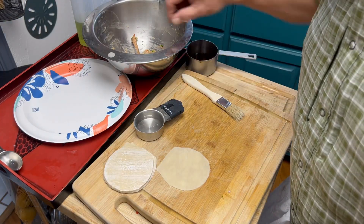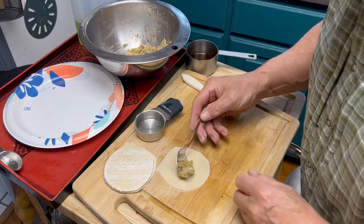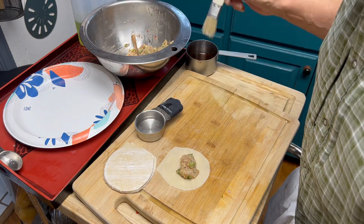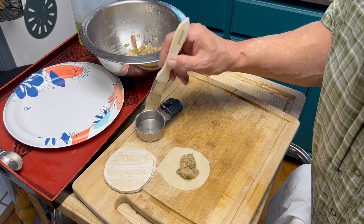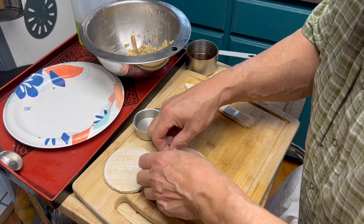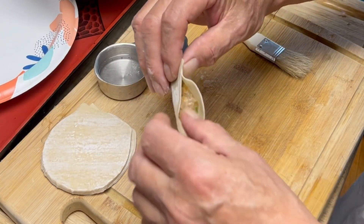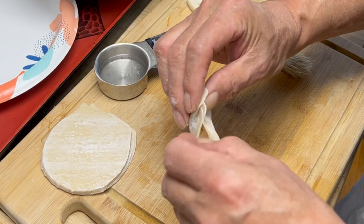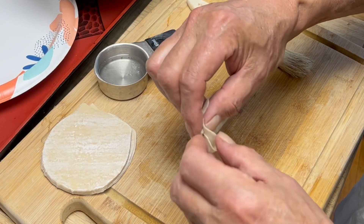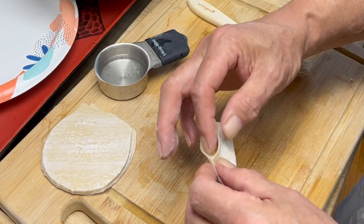Now what most people find is the difficult part. The most important thing is don't overfill it — I'm just using about a teaspoon. Then I'm going to take a little bit of water; you can just use your finger and go around the edge. Then we're just going to make it like a little taco. I'm going to take this edge, push it over and pinch it. Push it over and pinch it. Push it over and pinch it. If you're having a hard time with that, you can just put the edges together and squeeze them together.